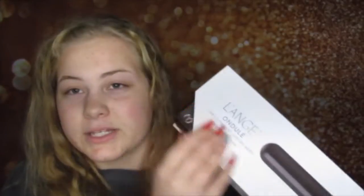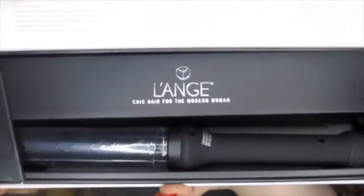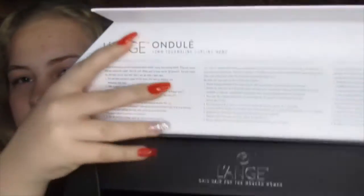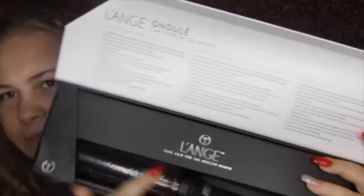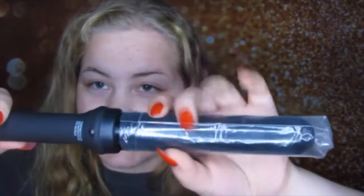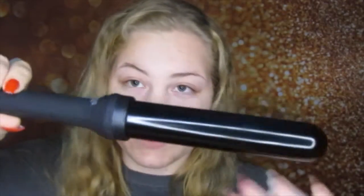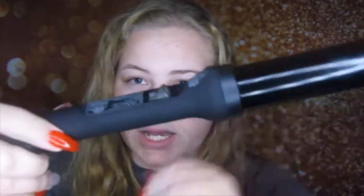So it just comes in this white box and it just has the name of the brand on it. When you open it, it looks like this. Here's the curler right here — it has a plastic sleeve on it so it stays nice and fresh. This is what the wand looks like. I'll just take that sleeve off and it looks like this. It's a 32 millimeter barrel.